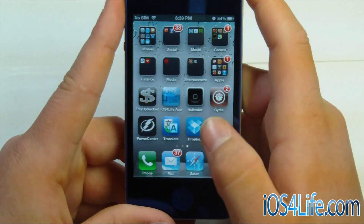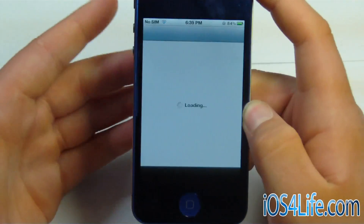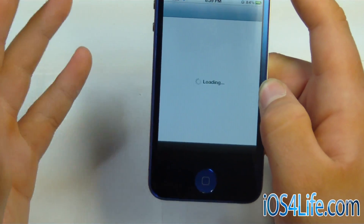So we go ahead and unlock, and we can see that we got Cydia right here. And if we go ahead and open this up, I'm going to be showing you how to get semi-tethered or semi-untethered.